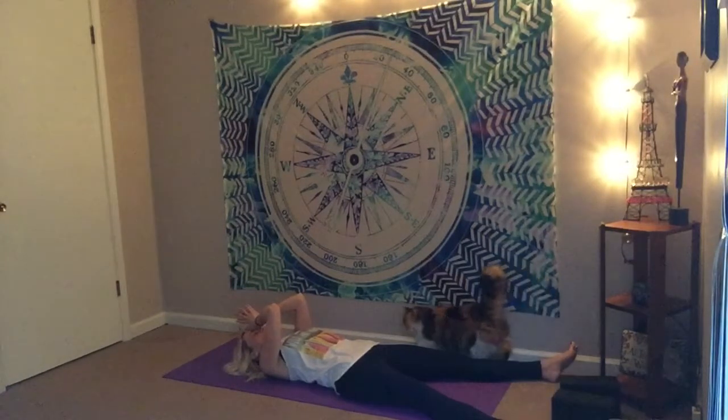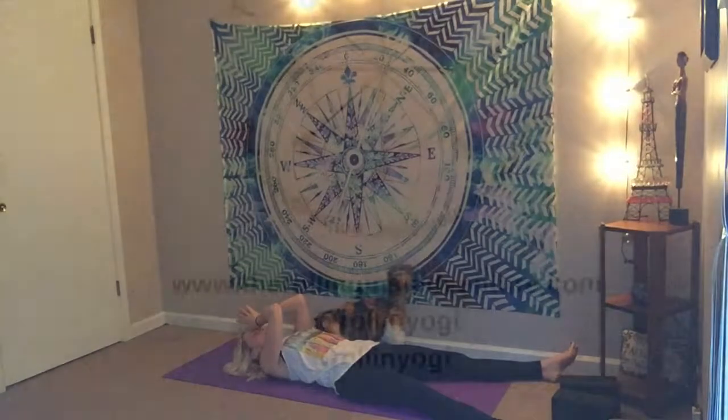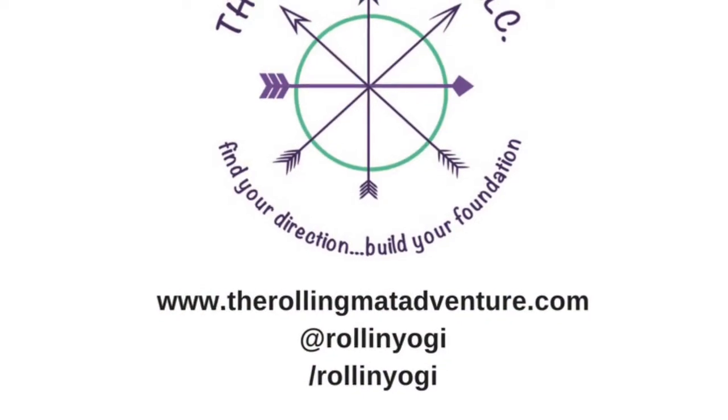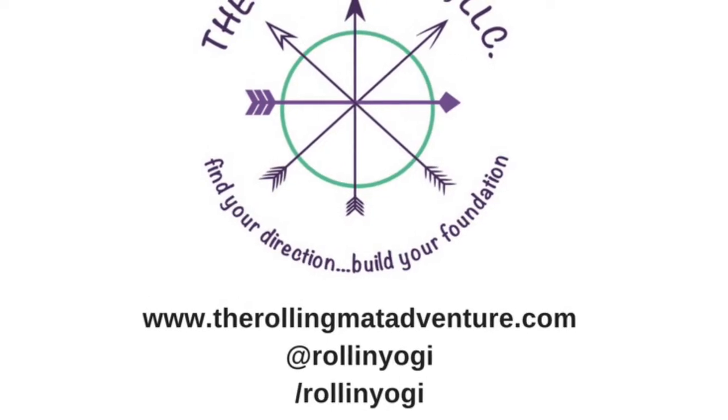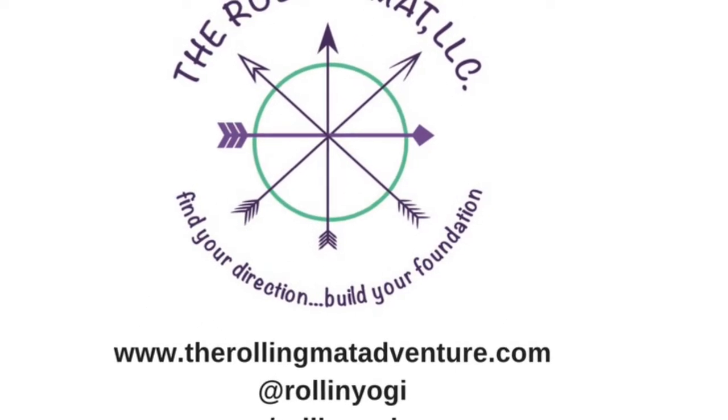As you feel ready, you can start to awaken the body, or lay here for a few more moments. Deepest gratitude to you for sharing your practice with me. I hope you feel energized, focused, and ready to take on your day. Namaste.